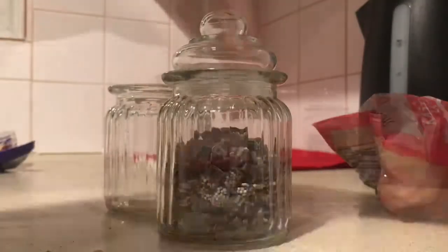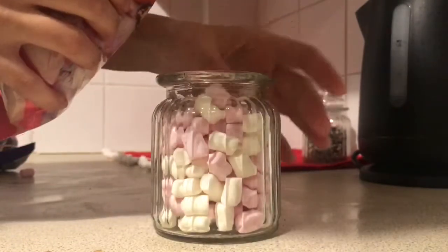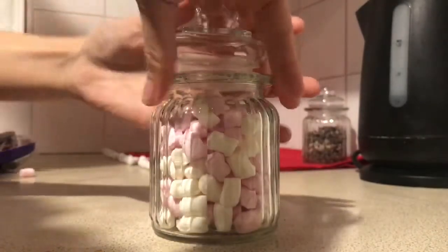In the other jar I'm going to be using mini marshmallows — pink and white ones — which I'm sure I'm going to have to restock quite a lot, because I know a few little fingers will be pinching those.